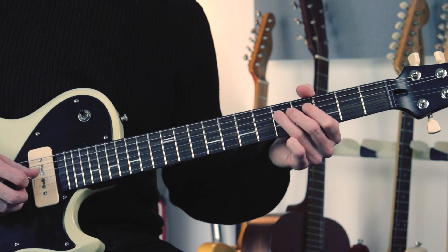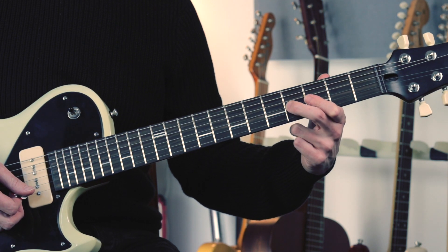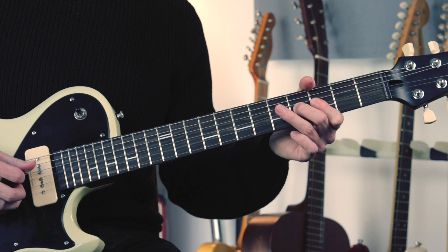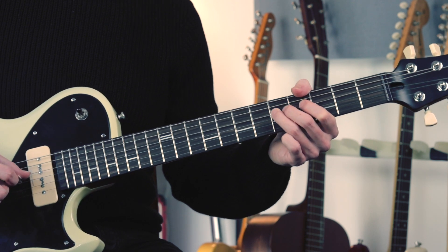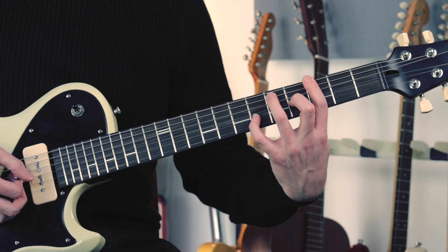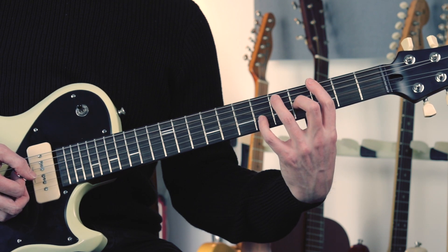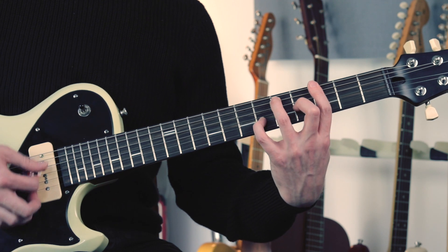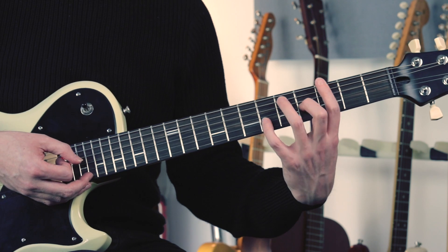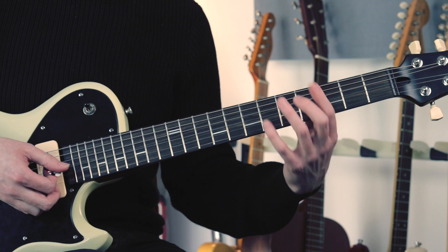Then we have a double stop at the 3rd fret on the G and the B strings. I'm hammering down onto the B note at the 4th fret on the G string, then coming back to this G. And then we've got these funky chord hits. I'm holding down a big G7 voicing — barring at the 3rd fret, with the 5th fret on the A, 4th fret on the G, and my little finger on the 6th fret on the B string. Even though I'm not sounding all of the notes in that chord, I think it makes sense to hold down this voicing, really just emphasising the higher notes.